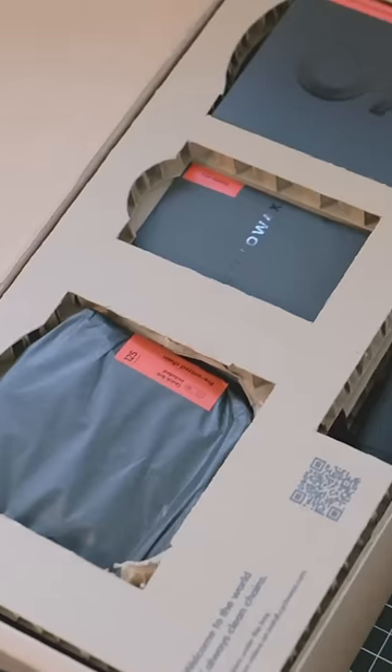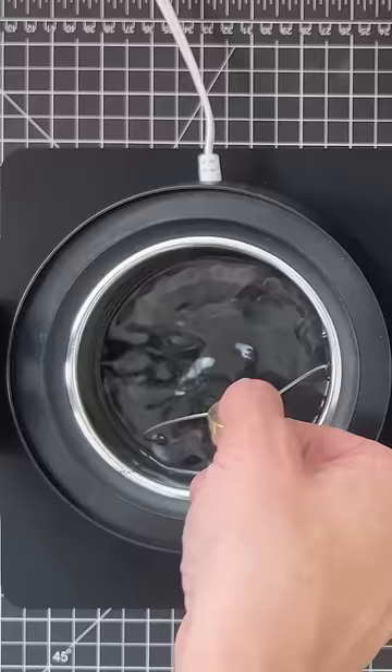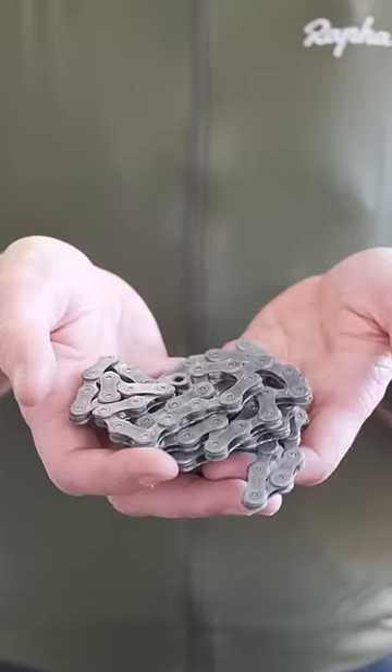The good news is, unlike lube, it doesn't leave a mess on your hands when you're done. This kit from Cycle Wax gave me everything I needed to get started, even an app to tell me when it's time to wax it again.